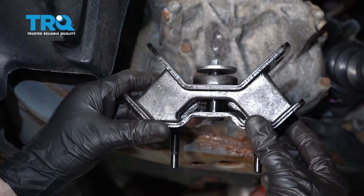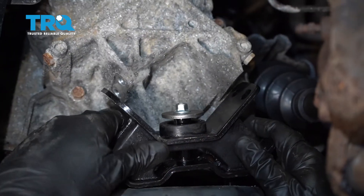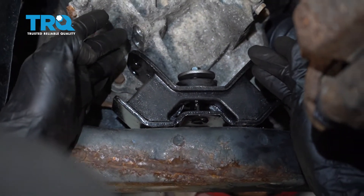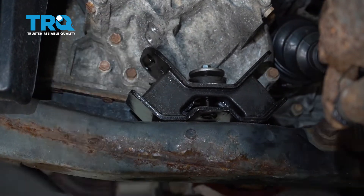Now it's time to install our brand new mount. Make sure you remove your nuts and your washers from the bottom studs here. Line up those bolt holes, slide that right down. Now we're just going to slowly lower the engine down — get this so it's pretty much touching but still enough that we can move it around to line up all of our bolts.